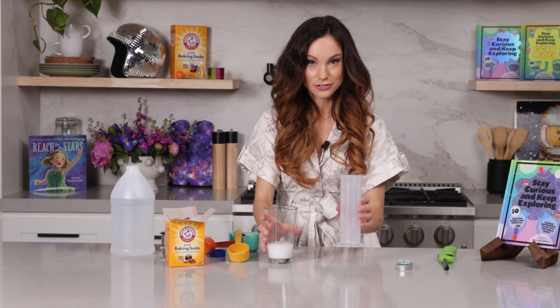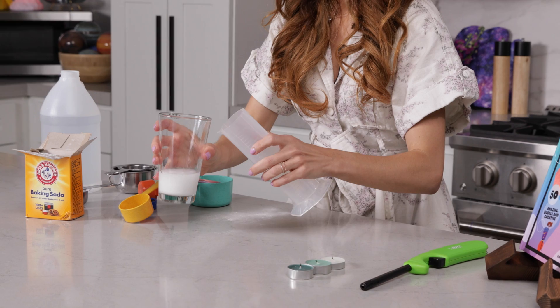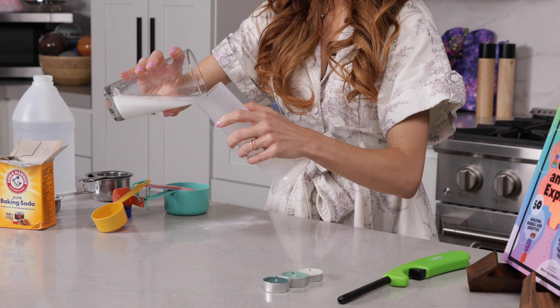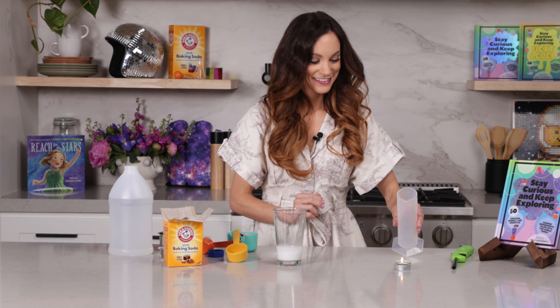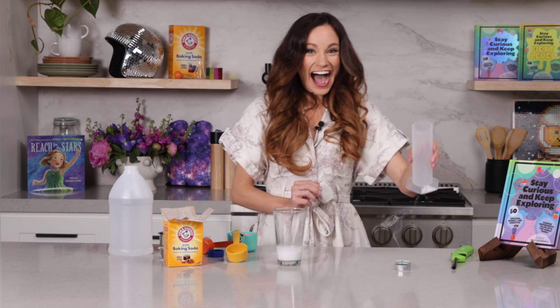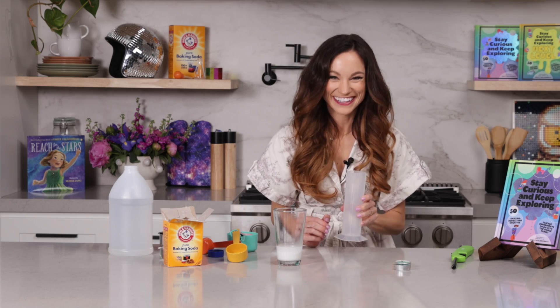Now here's the extra step. We're going to pour the carbon dioxide into this container first. Three, two, one. And just like that, our flames went out.